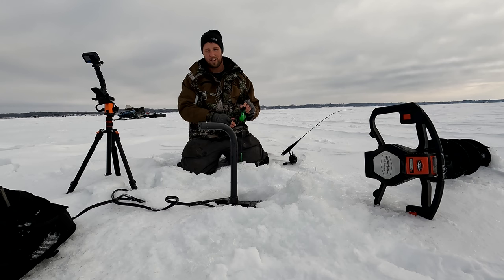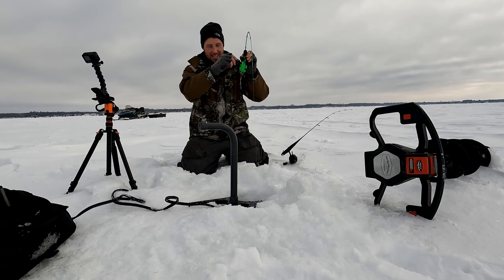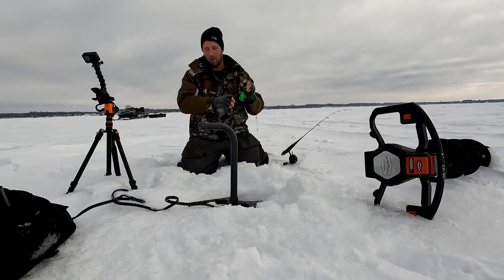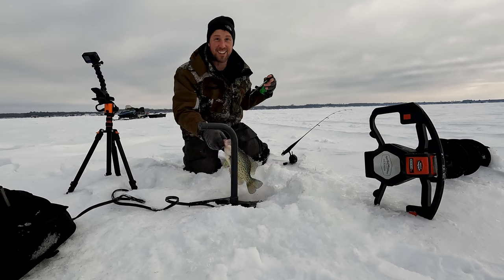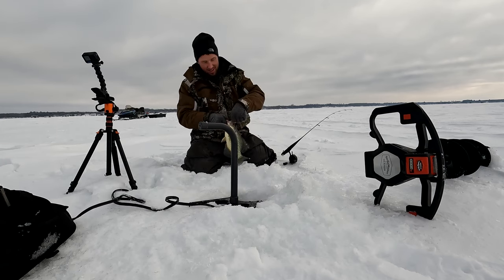There we go — starting to rise, there's one. We're in about 40 feet of water and I'm pulling this one up from about 30 feet. The Gens tungsten strikes — there it is.